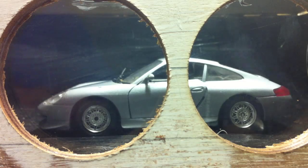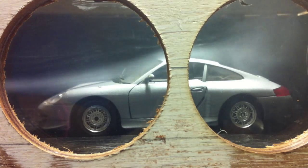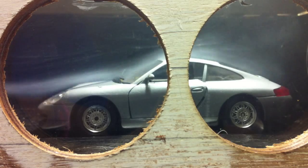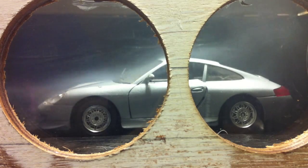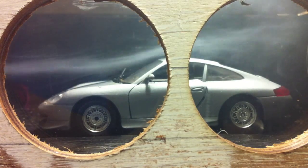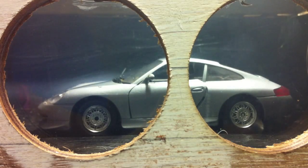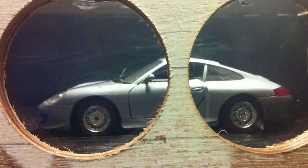I'm going to get straight into the test so you can see what you think of my little invention. This is my homemade wind tunnel. You can see the lines of smoke going over the car, forming a pretty cool streamline.